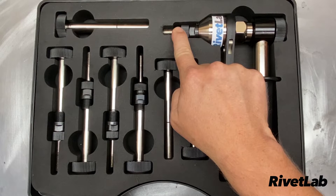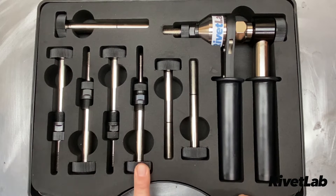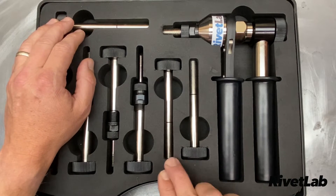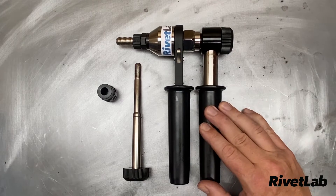It's already loaded with the M12 mandrel for M12 rivet nuts. It also comes with M10, M8, M6, and M5 mandrels and nose pieces — that's for regular rivet nuts. We've also got M5, M6, and M8 riv stud mandrels. We'll take a look at how that works a little bit later.